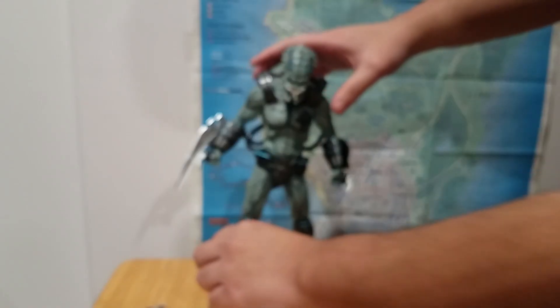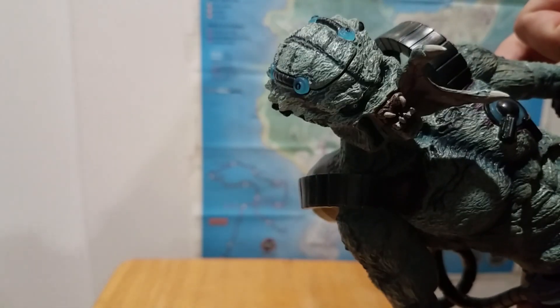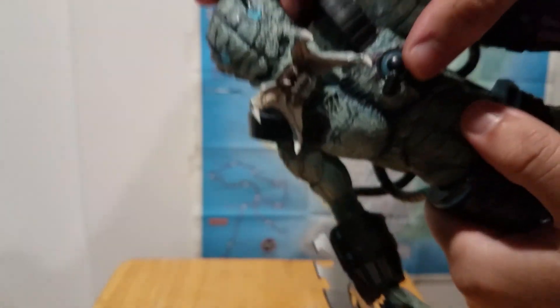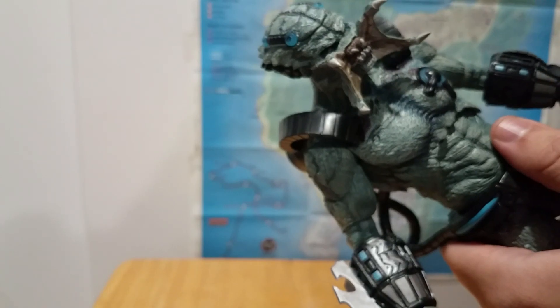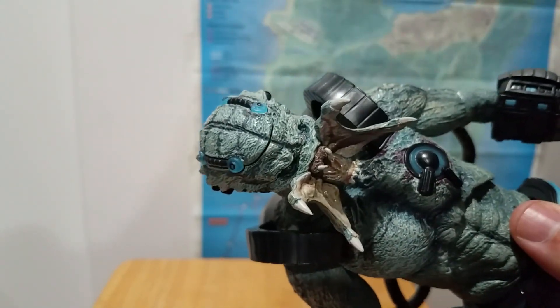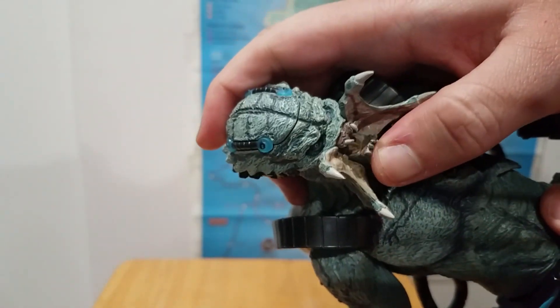The mandible system is different for this one. These are the alternate open mandibles — I'm going to take a second to install them. The default ones pop off so you can pop these in. Now you might be thinking: you have open mandibles but the jaws are still closed — doesn't that look weird? Well, NECA's got you covered: the jaw is articulated. I genuinely wasn't expecting that — that is so cool.